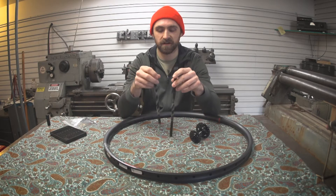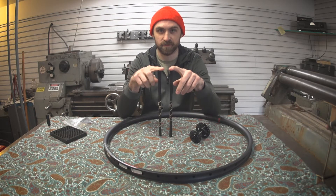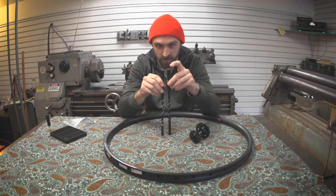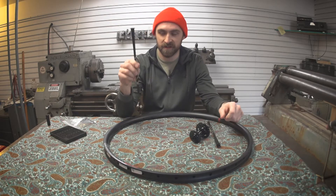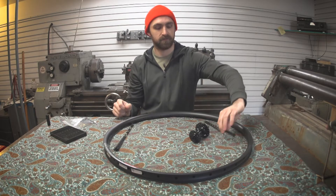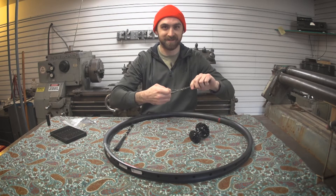My spoke calculator calculated two different lengths of spokes — some are longer, some are shorter. These are the long ones. I always put the long ones on the left, short ones on the right. Long left — it's easy to remember.